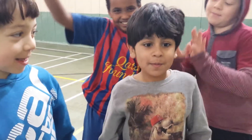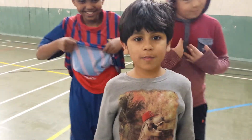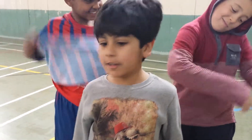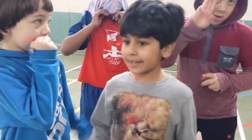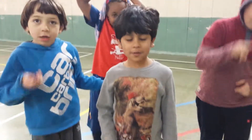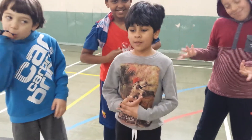As-salamu alaykum everybody, my name is Jaim Farka and I'd like to explain to you the three-pass drill. So first, there's three stations: the passing station, the striker station, and the goalie station.